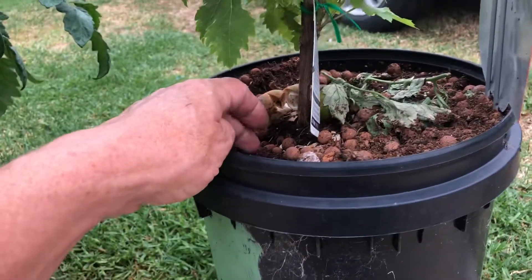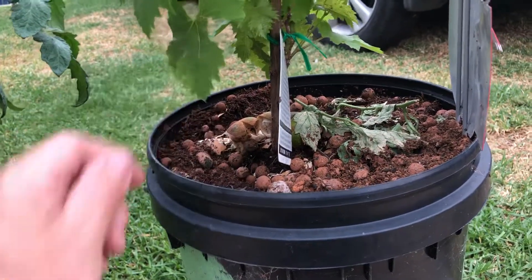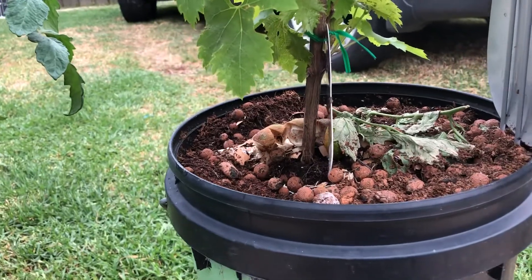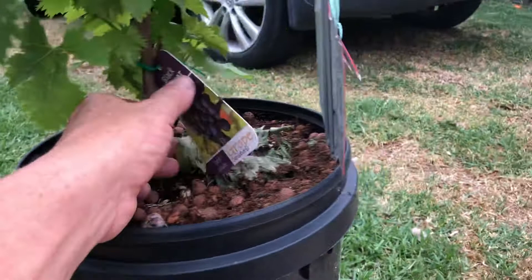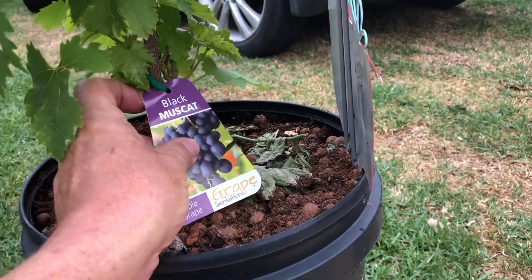This is also in coco peat and clay balls, a mixture of the two. The clay balls seem to hold the moisture — the coco peat does as well, but the clay balls hold a little more moisture. So we're feeding this one nutrients as well, the black musket here.